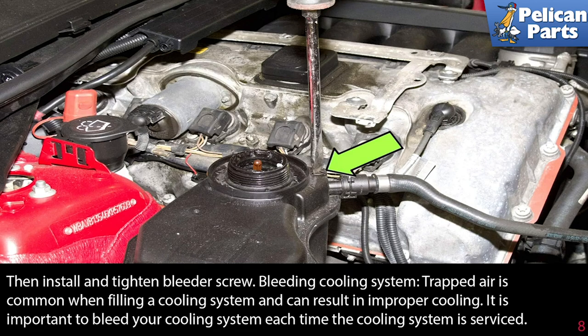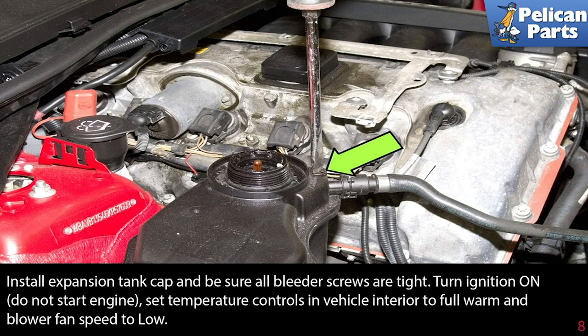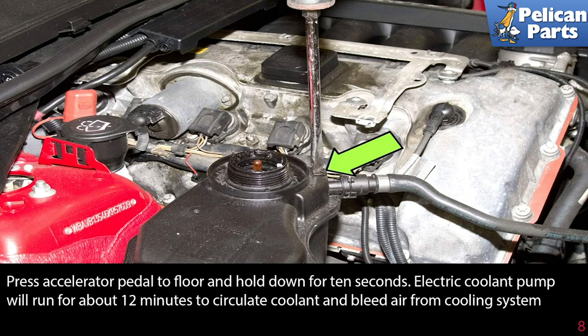Bleeding the cooling system. Trapped air is common when filling a cooling system and can result in improper cooling. It is important to bleed your cooling system each time the cooling system is serviced. Install the expansion tank cap and be sure all bleeder screws are tight. Turn ignition on, do not start the engine. Set temperature controls in the vehicle to full warm and blower fan speed to low. Press the accelerator pedal to the floor and hold down for 10 seconds.